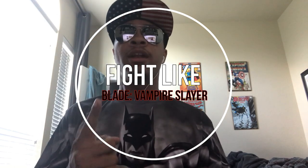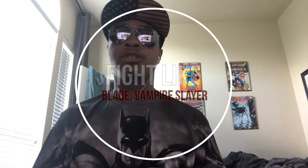What's up guys, I'm ninja wearing aviators and a superman hat, bringing you another video of the Fight Like a Superhero web series here on the Modern Ninja channel. This time we are going over the one and only Blade, the vampire slayer. So sit back, relax, and let's get into learning how to kill some vampires.